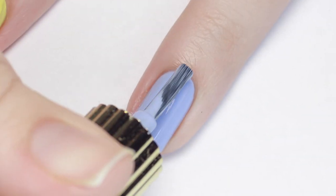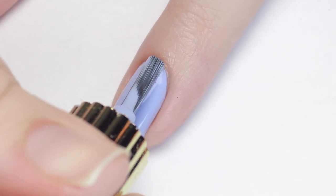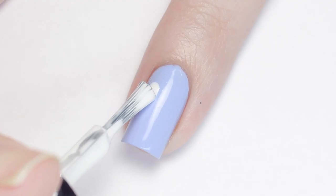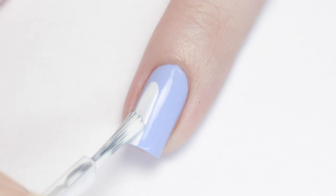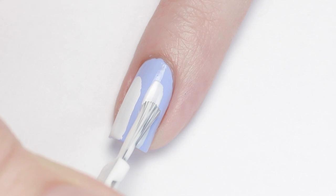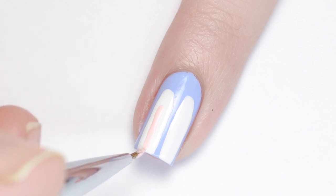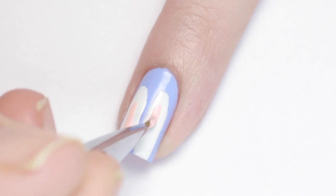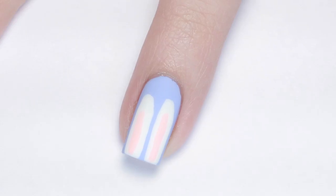Next up is another super simple but cute design. Begin with a base color of your choice — I'm using a cornflower blue and applying two coats for maximum opacity. Now grab a white polish and using the brush of the polish make two long rounded rectangles for the ears. You can make these as long or as short as you'd like. Then just add a little bit of pink polish to the inside of the white ears and you're done. This design is one of my favorites because it's so easy but still super adorable.